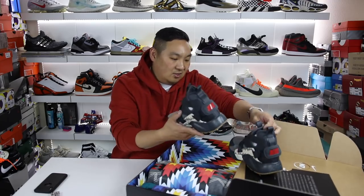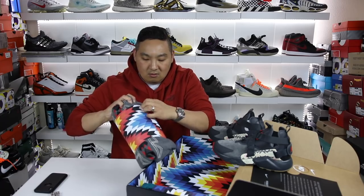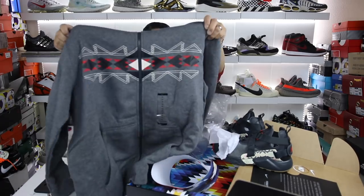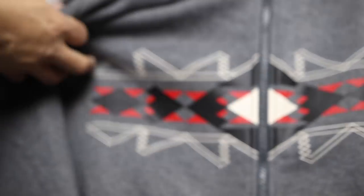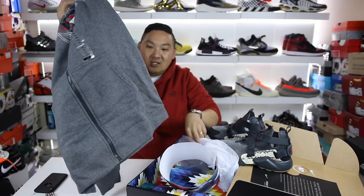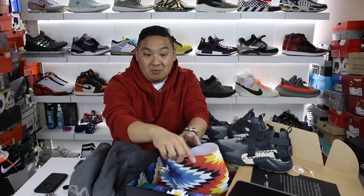They sent a new model that's going to be releasing at Hibbett Sports exclusively and Nike — those are the only places carrying it. This model looks super fresh. We also got a hoodie — a really dope Native American print hoodie across the front. I think this collection just looks super, super nice. It's a really nice looking print across the front of a zip-up hoodie, and on the sleeve it has a Nike N7 logo on it.